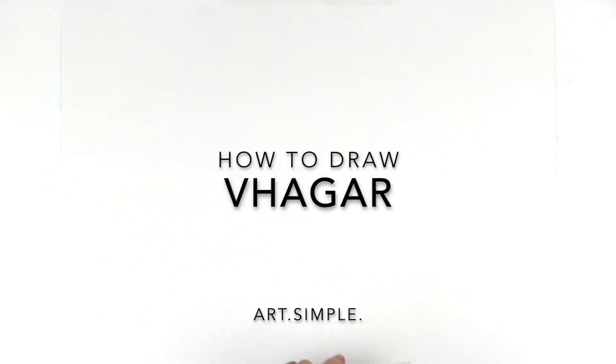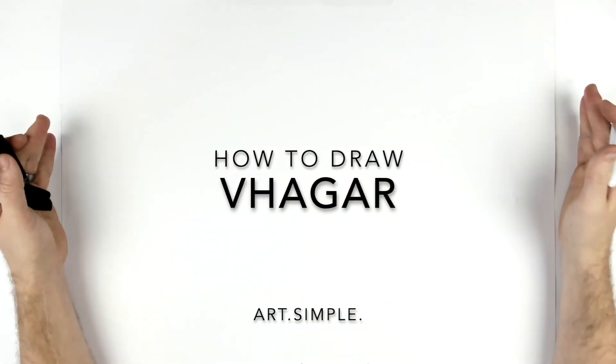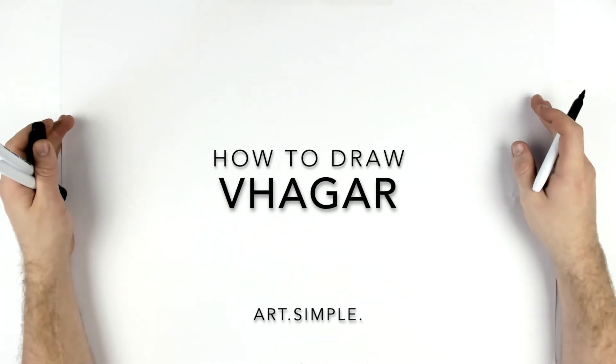What's up everybody, welcome back to another drawing tutorial. Today we're going to be doing a dragon — we're going to do Vhagar from House of the Dragon. So let's go landscape page, pencil, eraser. Hit pause if I go too fast.